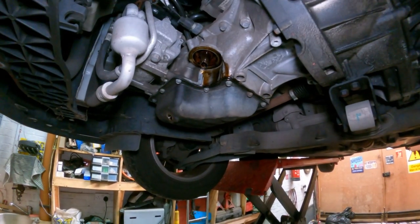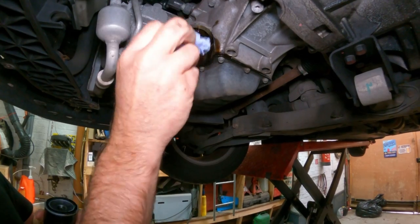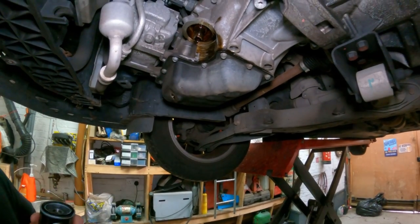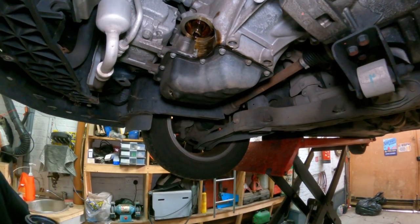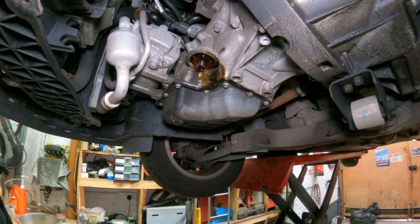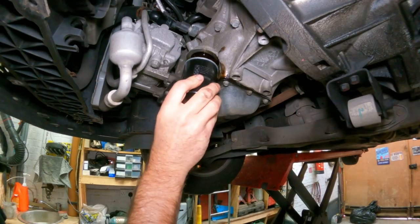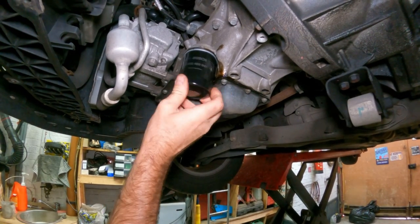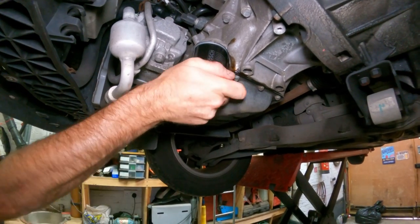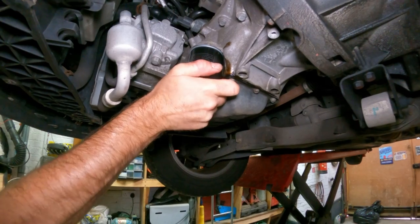Before you refit it, make sure the rubber O-ring seal from the old filter has actually come off the housing - sometimes they stick and get left behind. When you screw the new oil filter on it won't seal properly, and you'll fill it up with oil, start it up, and the thing will leak everywhere. But that's all good here. You've only got to do it up hand tight - you don't need any tools to nip that up.